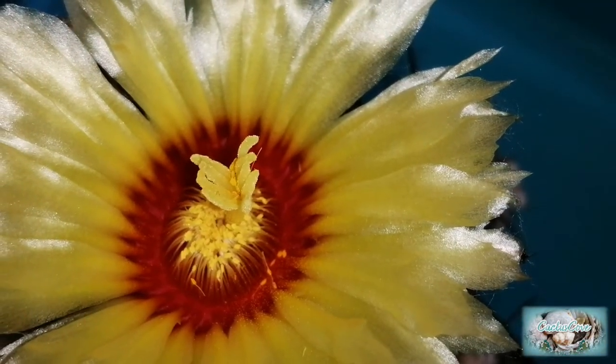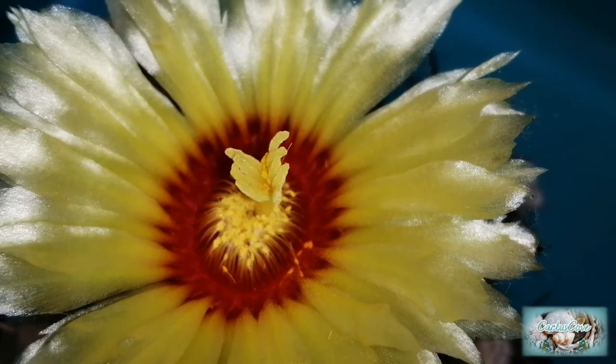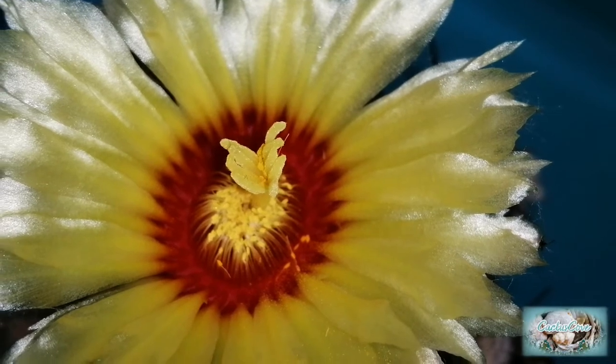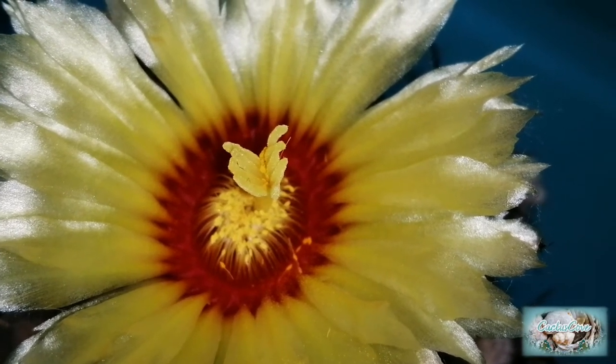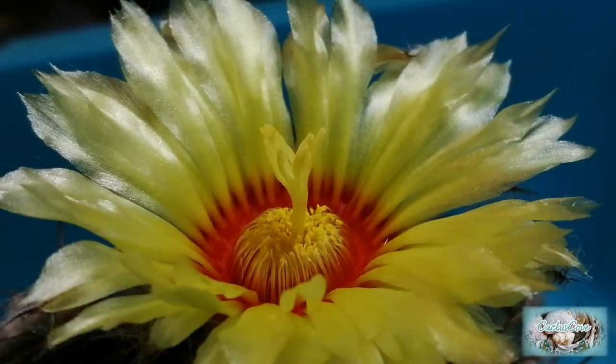I've also deposited some of the actual anthers with the pollen on the ends — you can just see them there in the middle of the stigma — just to try and get a bit more pollen in there. And that's all we need to do. It's just a matter of waiting now.